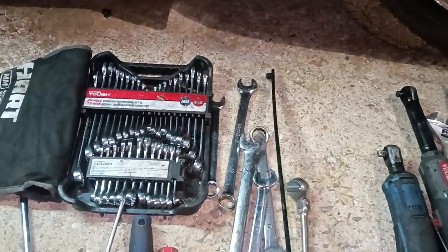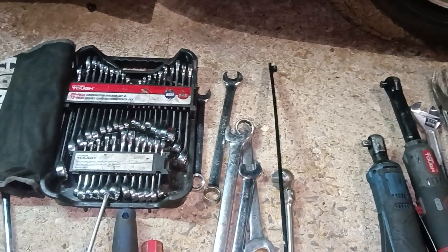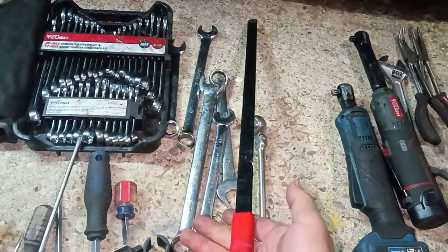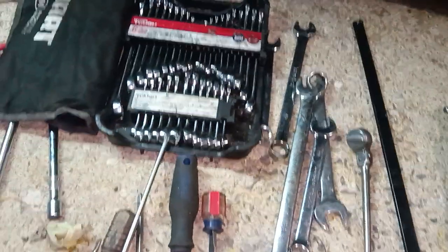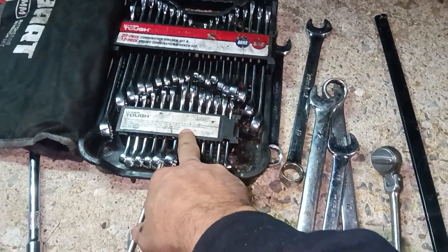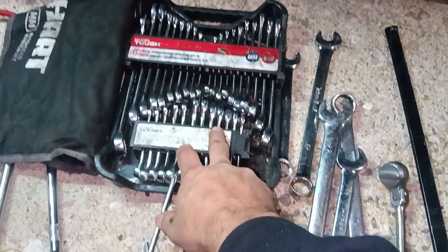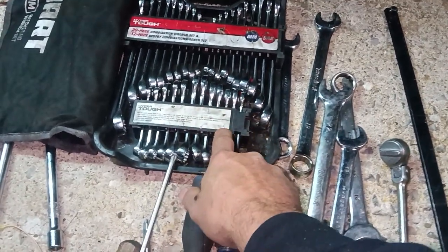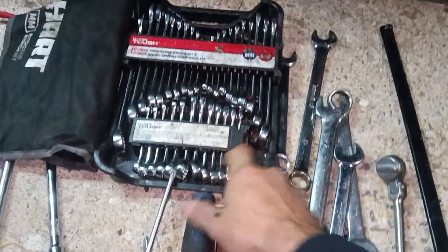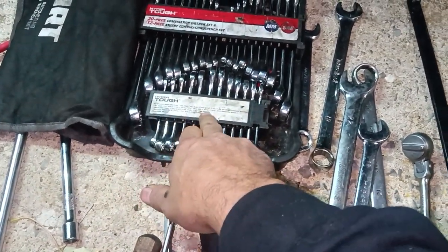I recommend a thin, low-profile wrench for serpentine belts — there's going to be times there's just not enough space to get in there. This one I got at Harbor Freight or Walmart; they're not incredibly expensive. This wrench set is a 12-piece combination and a 12-piece stubby — 20-piece regular. I recommend these because they're cheap at Walmart, they last, and I've never had a single issue. I've even used hammers and breaker bars on them.